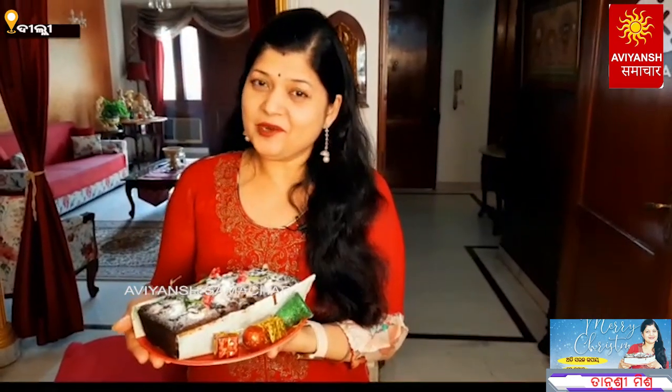We have the Christmas cake ready. Wishing you all Merry Christmas and Happy New Year! If you like this Christmas cake, please share it. Like and comment on our channel. See you in my next episode — till then, take care and Happy New Year!